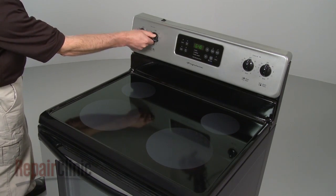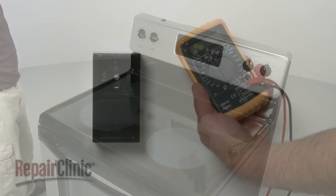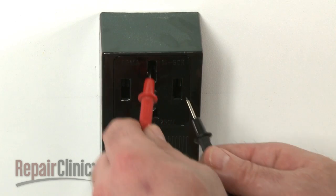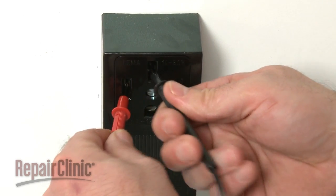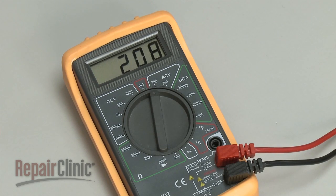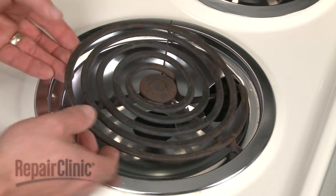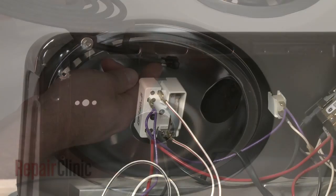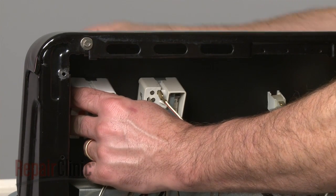If none of the elements are heating, there is a high probability the appliance is not receiving sufficient voltage. To help determine this, you can test the electrical outlet using a voltage meter set to volts AC. Be aware that readings can vary between 210 and 240 volts. If the element is operating intermittently, check for damage or corrosion where the element terminals connect with the receptacle. An element overheating is an indication that the switch is probably defective and requires replacement.